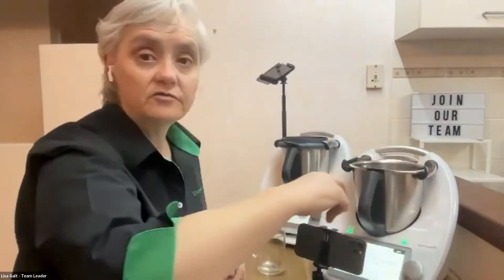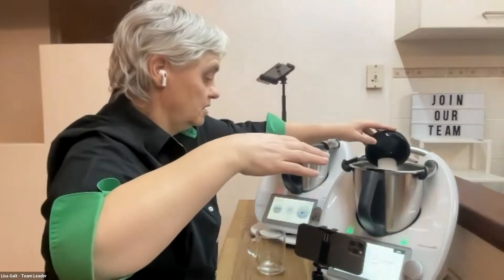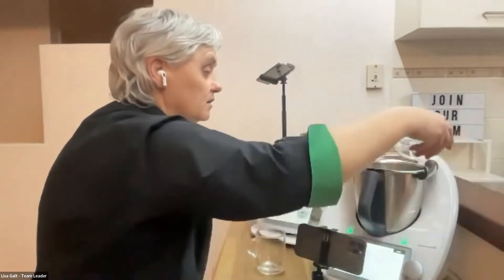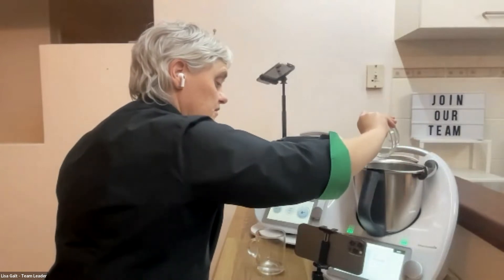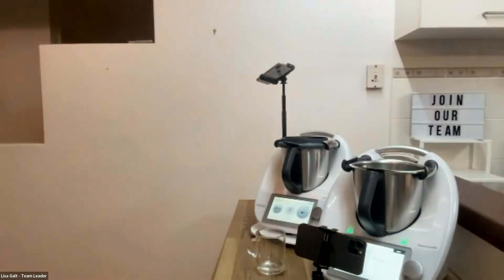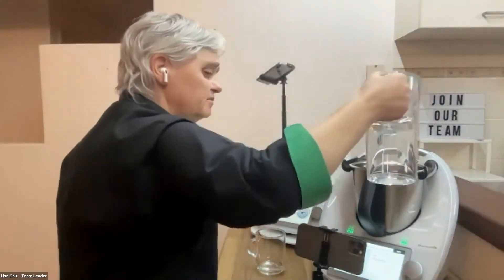So 250 grams of granulated sugar — pre-weighed as well. Then 70 grams of water — 69 grams, that'll do.